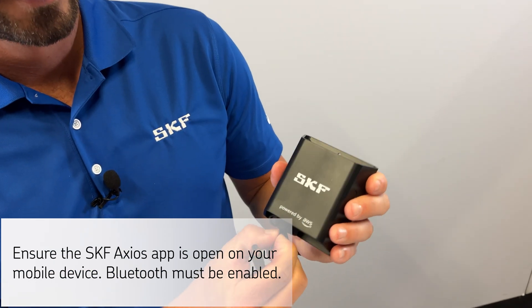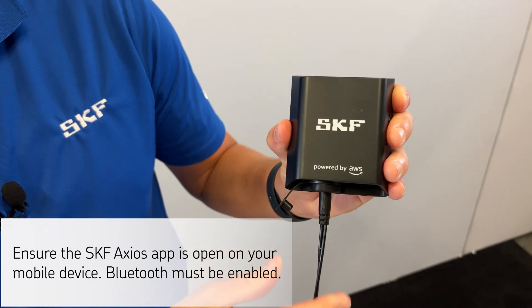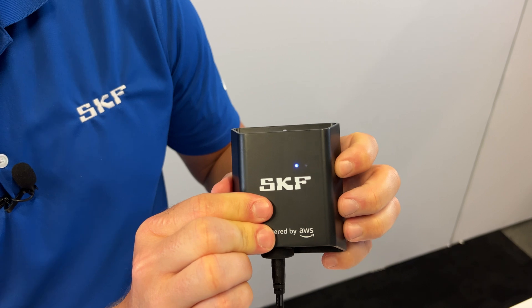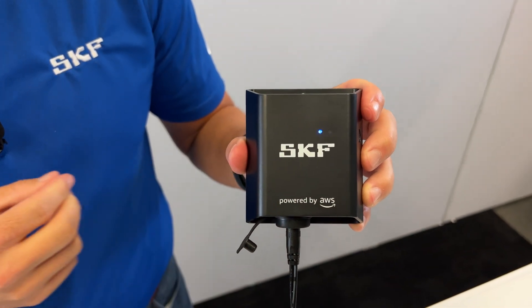Now let's configure the gateway. The first step is to plug in from the power outlet into the gateway, and you'll see that the orange and blue lights are flashing slowly. Next, press the configuration button on the side and you'll see that the lights are now flashing rapidly.